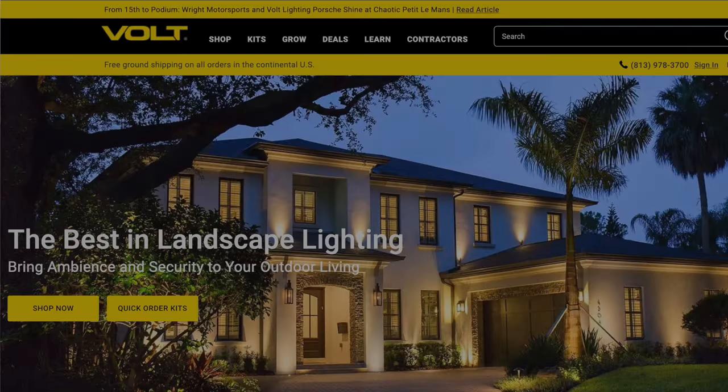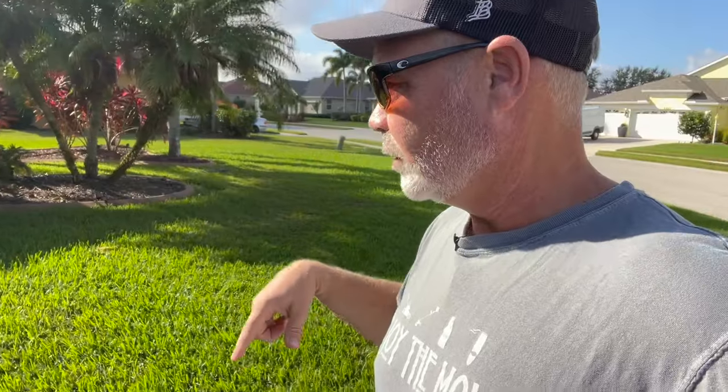Welcome back to another landscape lighting video. This is a series I'm doing where Volt Lighting, a company here in Florida that specializes in DIY landscape lighting, sponsored me to do an install across my entire house. Today I'm going into phase two with more in-depth installs. These videos are good for watching my progression as a beginner getting more comfortable, and I think that'll help you in your own install.